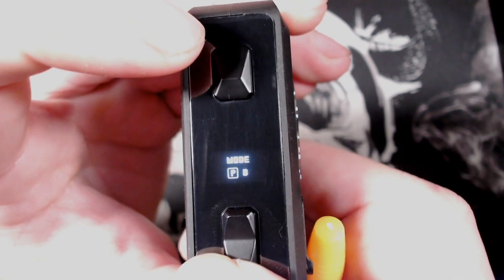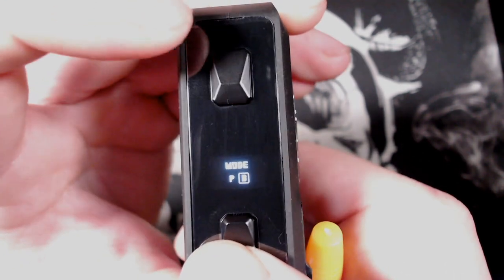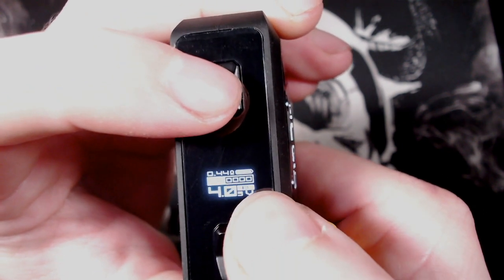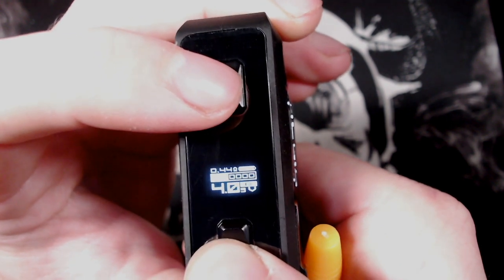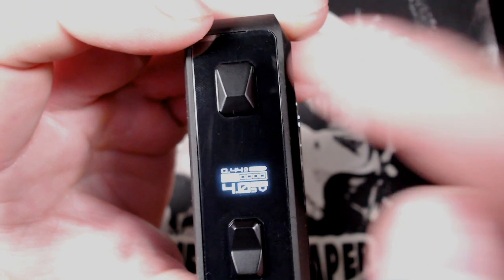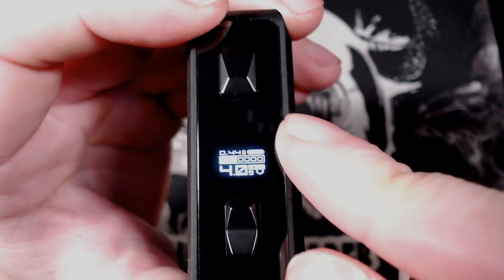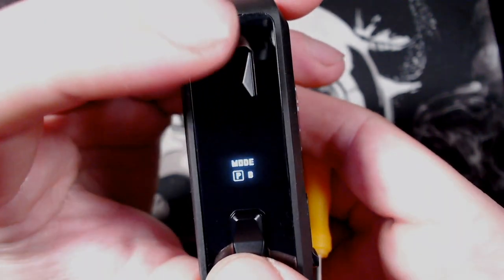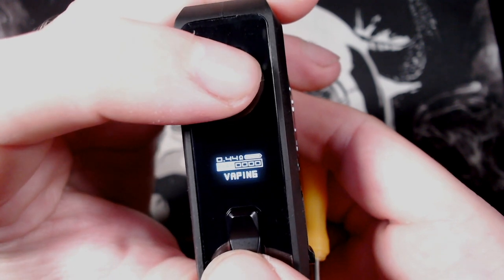If you click the fire button three times, you can change it from power mode to bypass mode. Press and hold the fire button and you'll see it in B mode with the voltage displayed. It's kind of like a mech mode — it will use the voltage of the battery and the resistance of the atomizer to determine the wattage. Three clicks again takes you back into power mode.